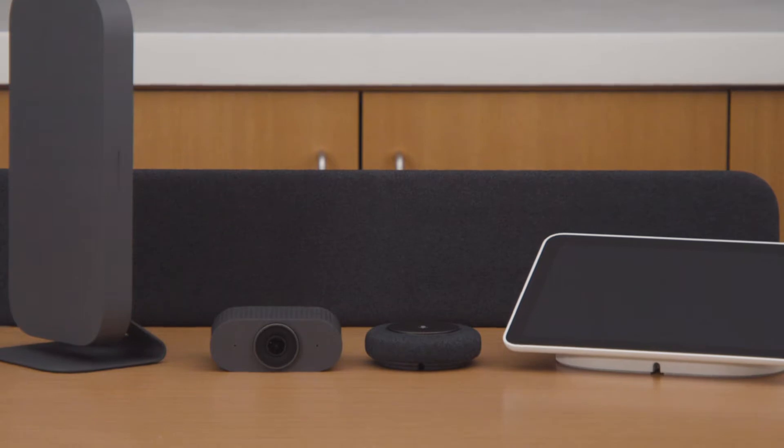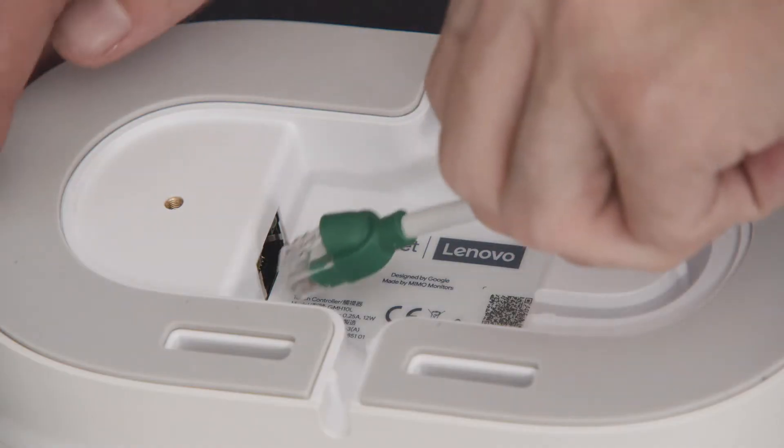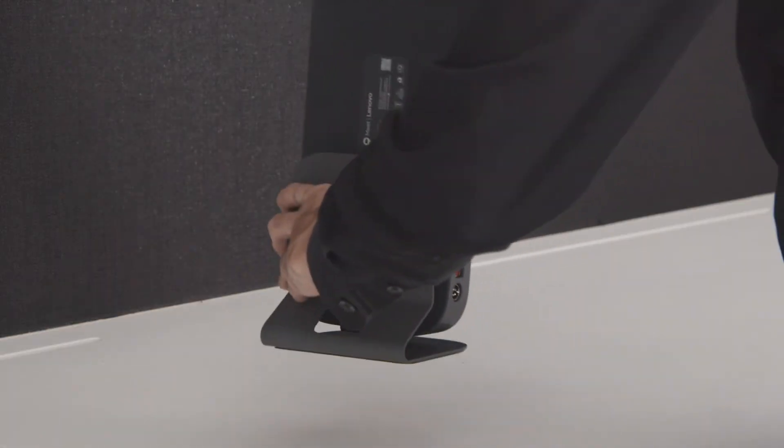The Series 1 Google Meet Room Kit has everything you need to set up a modern conference room space for you and your team. In this video, we will show you how to set up your Series 1 kit.